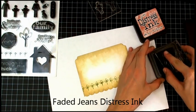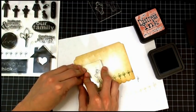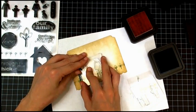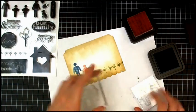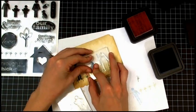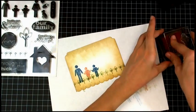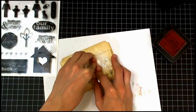Now I'm using Faded Jeans Distress Ink to stamp the man, and I also pulled out Tattered Rose to stamp the woman and the girl. I have to re-stamp that one — it didn't stamp 100%. That's the good thing about clear stamps: you can re-stamp them if you need to, if you didn't get the right impression. Here I'm stamping the woman, and it looks as if they're all holding hands.